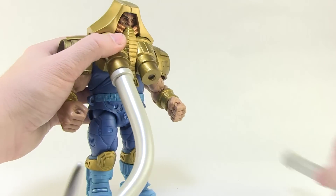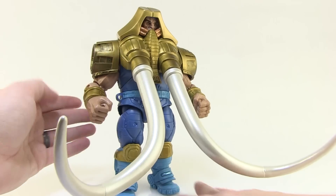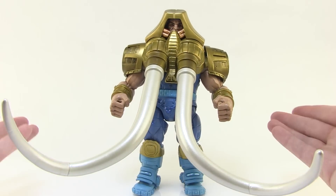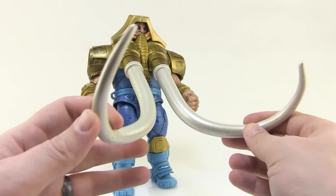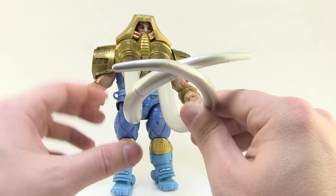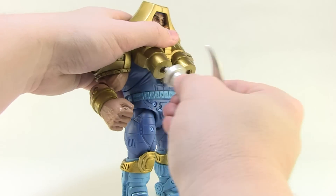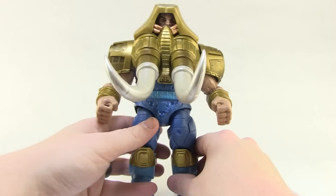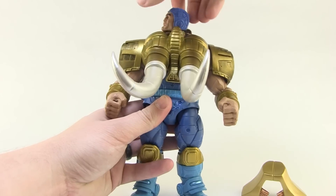If you want to interchange the tusks, you just pop out the pegs and put in the larger ones. I was pleasantly surprised to see that he balances very well with those — just work with the legs a little bit if needed. This is to mimic the vintage action feature where you would twist the tusks around to capture his foe, so you can do that to capture some of those evil space mutants. He'll probably stand on my shelf with the shorter tusks since it's more manageable, but I love having both options.